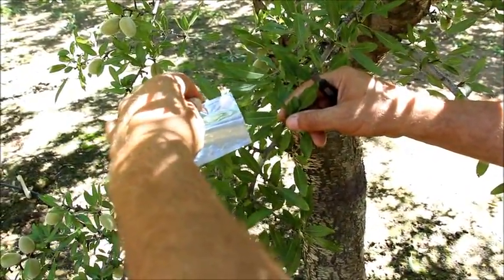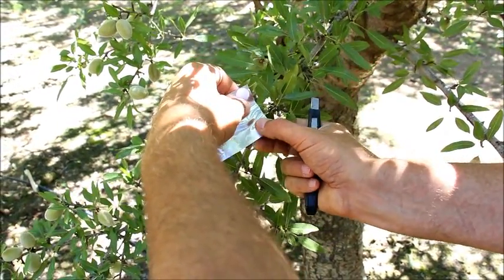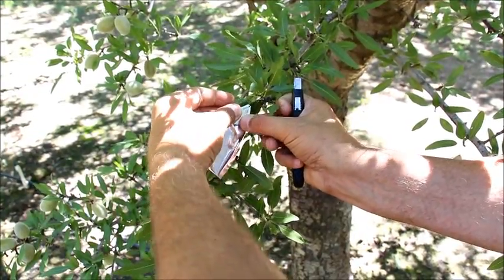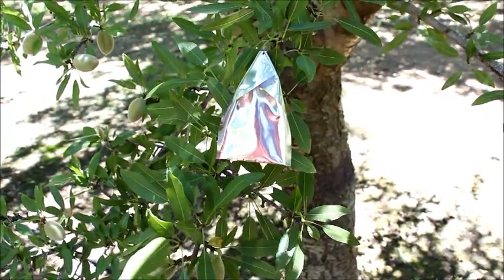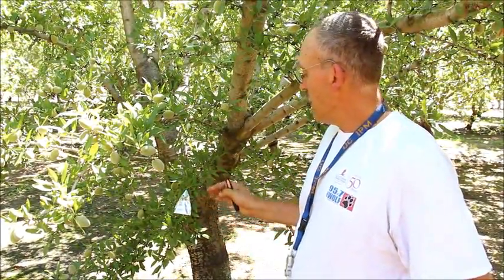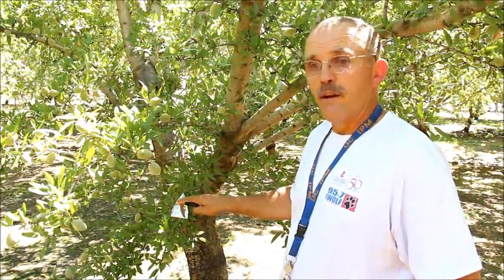The first step, we're going to cover the almond leaf with a foil bag, and we will leave this foil bag on for a minimum of 10 minutes. The foil bag is actually an important step. What is happening is the leaf inside this bag is now being cut off from sunlight, and it is behaving as if it is nighttime and is not transpiring.